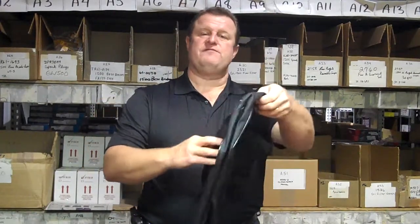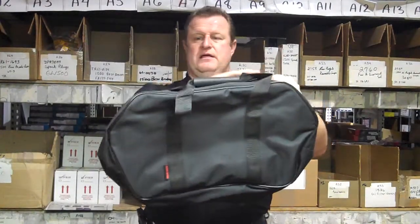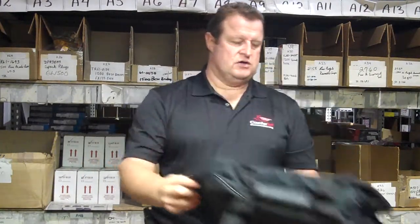What you get in the package is two saddle bag inserts that are actually form fitted — width and length — to the shape of the saddle bag. Corners are already cut out so you can get the maximum amount of clothing or whatever you're going to carry with you on the trip.